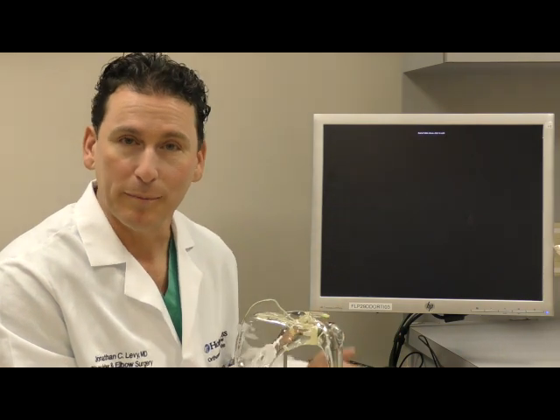That's what's involved with an anatomic shoulder replacement. I certainly hope to be able to help you with this, and I'll be ready to answer any of your questions. Thank you.